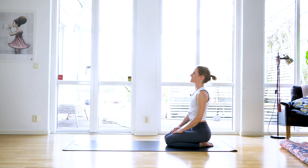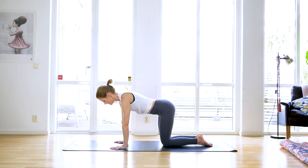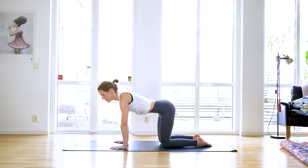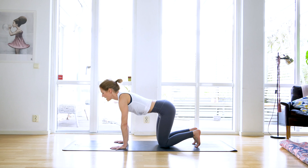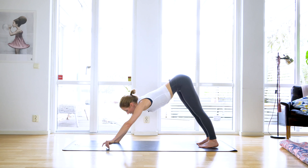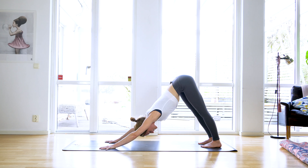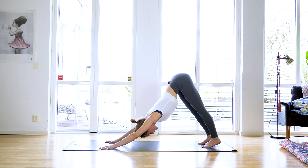Observe your breath and observe your heartbeats. Just notice the difference from when we started. Blink your eyes open, come forward to all fours. With an inhale engage your core, tuck your toes, and with your exhale lift yourself up and back to downward facing dog. Adjust the length of your downward facing dog if needed, press the mat away.